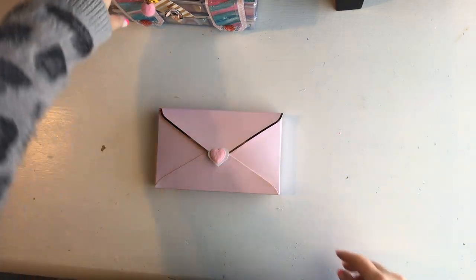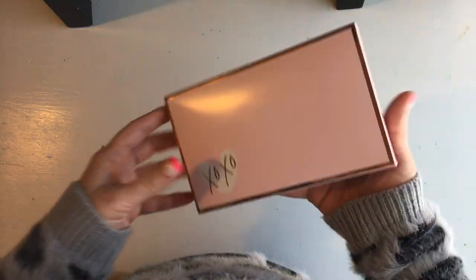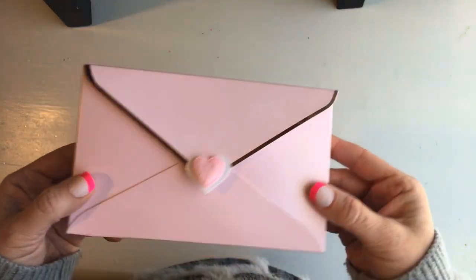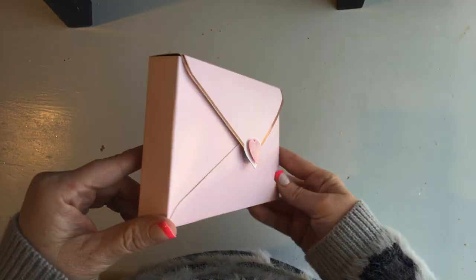Hi guys, I'm back for another project share. I recently picked these little envelopes up at Target and I made a little file folder booklet to go inside.